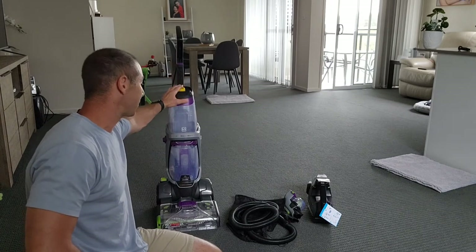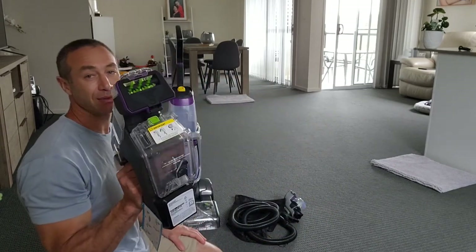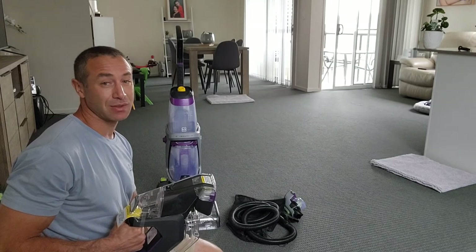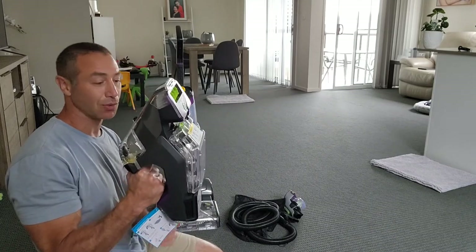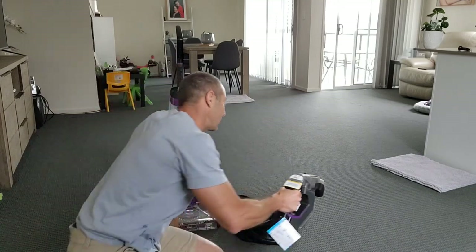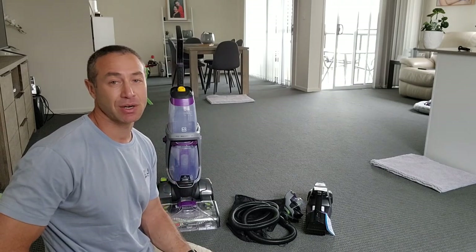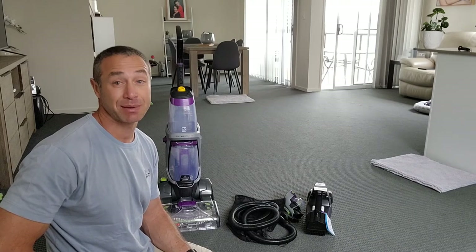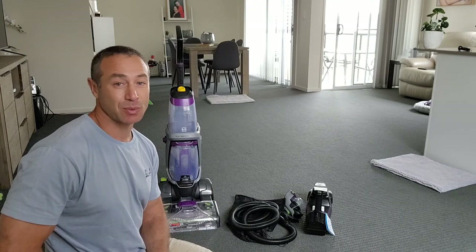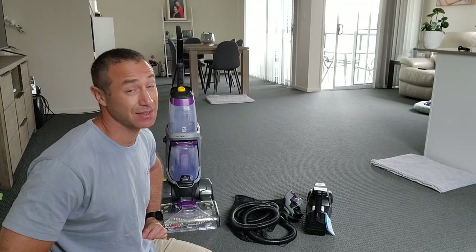Let's talk about prices. The big appliance, depending where you buy and what model, will cost between $500 and $800. The Stain Eraser you can get between $170 and $300, depending on where you buy and what model it is. Bissell changes a couple of attachments and suddenly it becomes a different model number. I disagree with that approach because the core of the appliance stays the same — functionality stays the same — it's just a couple of different attachments. I think it has to do with price-beating practices, like in Australia where a retailer beats a competitor by 10% only on the same model number.